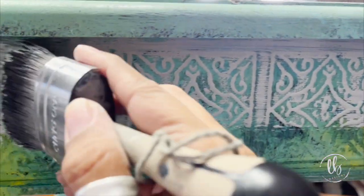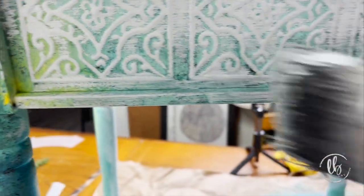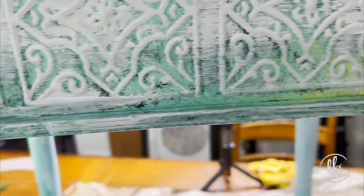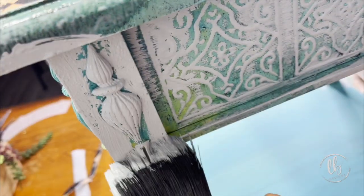Just get your paint on there — one smooth stroke if possible. And in some sections, I dab it on for extra texture.